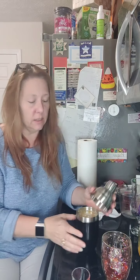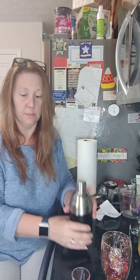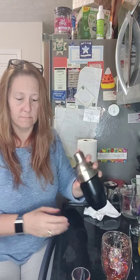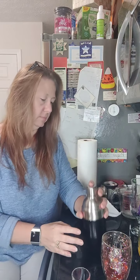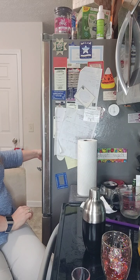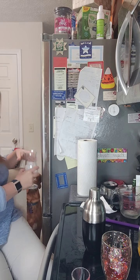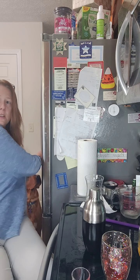I just put that all in the shaker, put the lid on, and Aero's standing here thinking he's going to get ice now that I put alcohol in there — he ain't getting any of this ice. I just shake it over the ice to mix everything up, then I'll grab a little more ice for my Piña Colada cup. That has drawn the attention of the dogs!